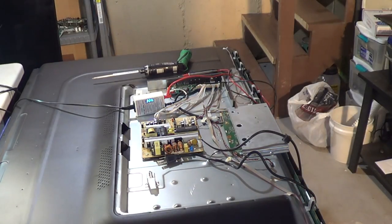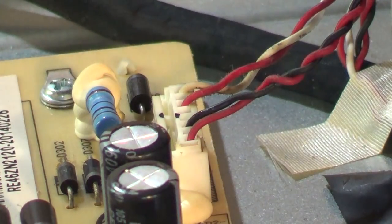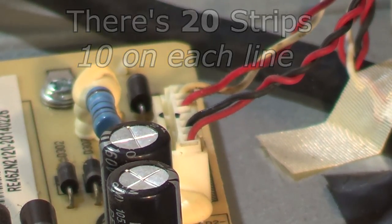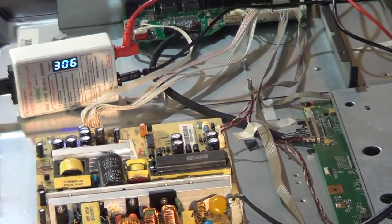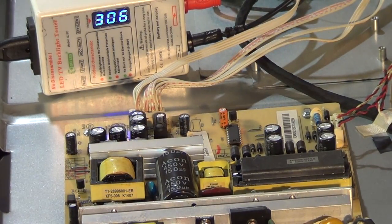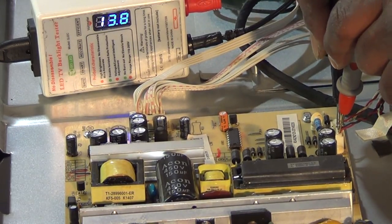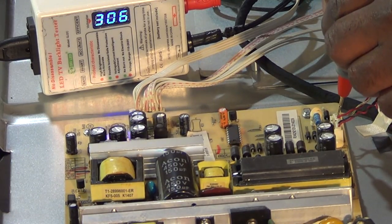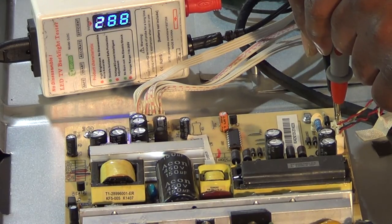I've got my LED checker out. These are the actual plugs for the LEDs on the power supply board. There are 12 strips in this set with only two lines — positive, negative, positive, negative — so there are six strips on each line. We'll double-check both lines; one is probably open. The first line reads 190 volts and I do see some backlight coming through. The second line is pretty much open — there's an open LED on that line.